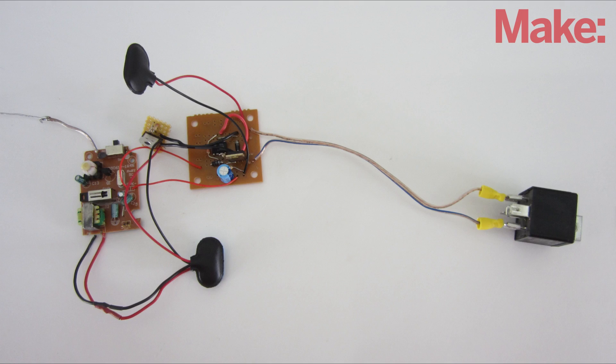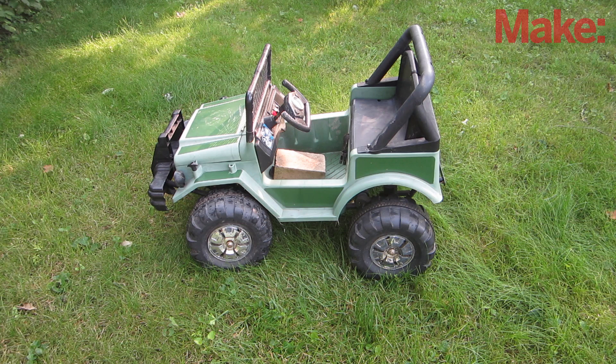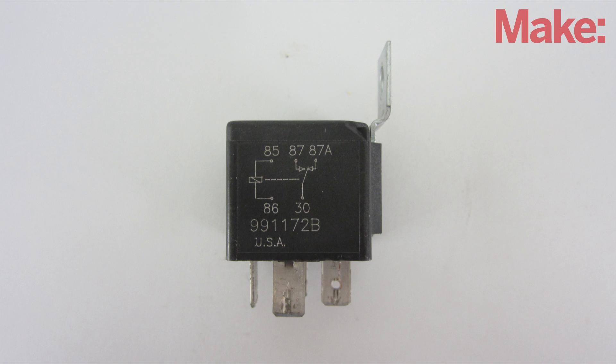Now we're ready to connect the remote kill switch to the device that we want to turn on and off. I decided to hook it up to my son's Power Wheels car. This is a high-current application, so I used an automotive relay to control it.